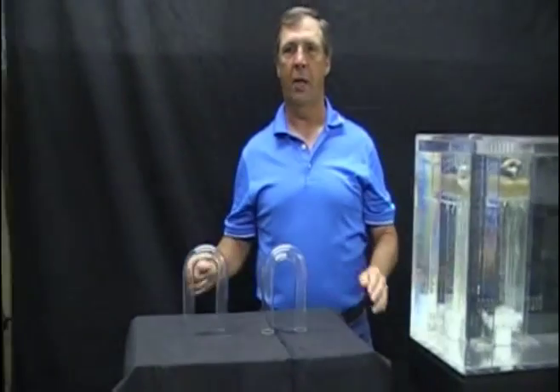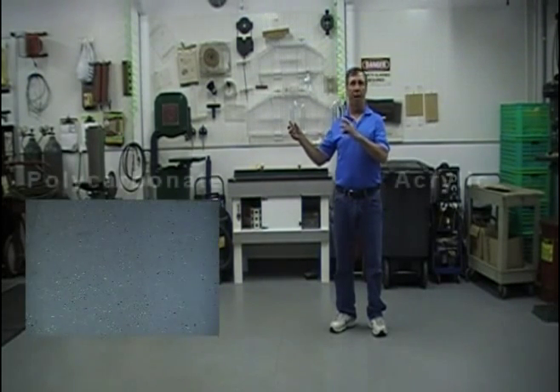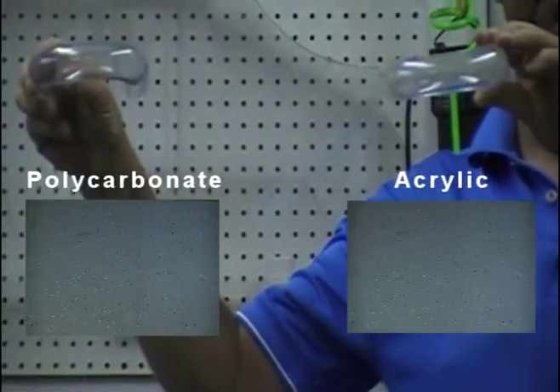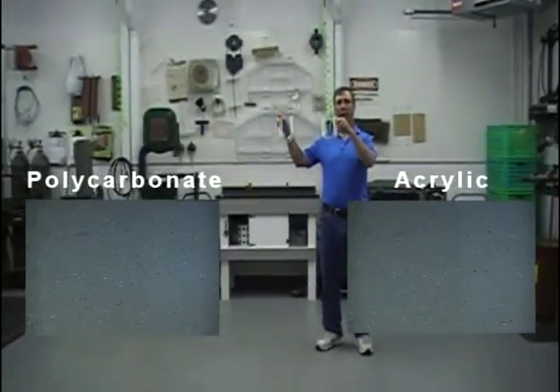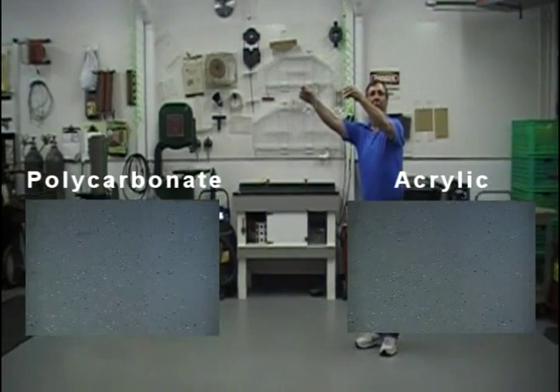Now we're going to perform three standard tests, which you will see here in our shop today. The first will be a drop test. We're in our shop, which has a concrete floor. We have the two siphon tubes — the one on your left is the polycarbonate model, and the one on your right is the acrylic model. I'm going to drop these tubes from approximately five feet at the same time. Watch the difference when I drop them from five feet.